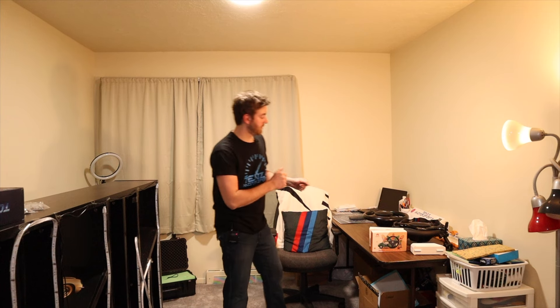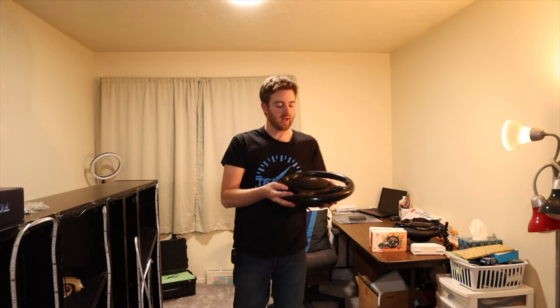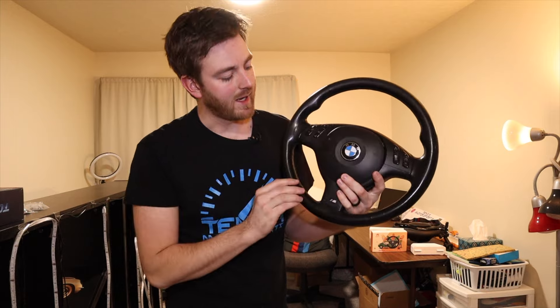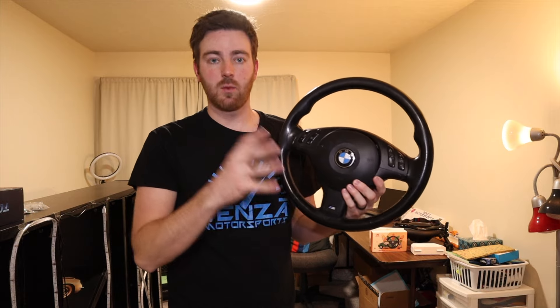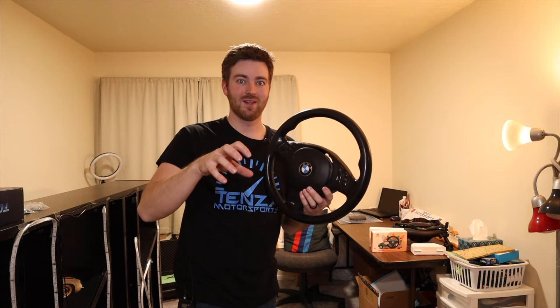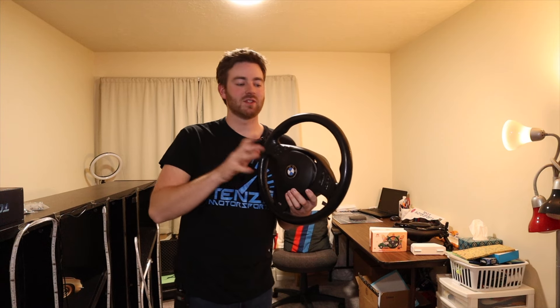Today we're finally going to be redoing these steering wheels. I've talked about this a couple of weeks in a row now, but we're going to be going through and re-wrapping this. The other one is actually vinyl wrapped and we'll go over that in just a little bit and why the other one is kind of partially done. I've been showing the parts that are done to show off the giveaway, but we'll go over all of that in just a moment.